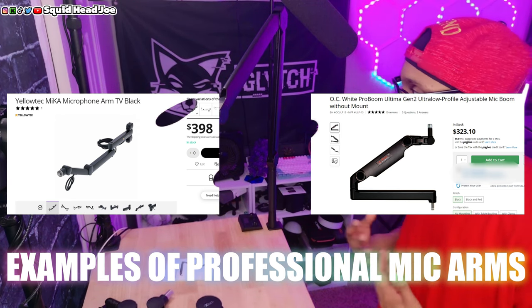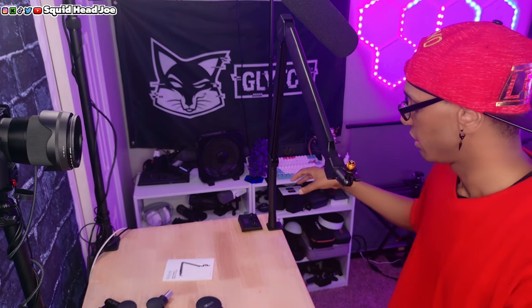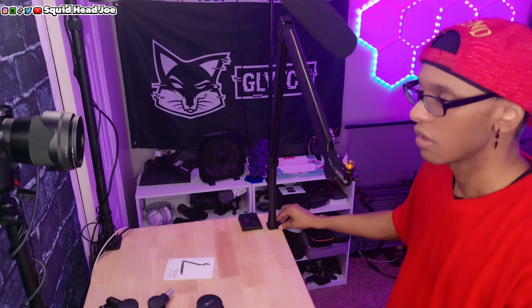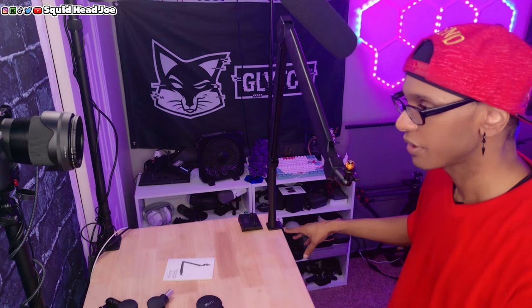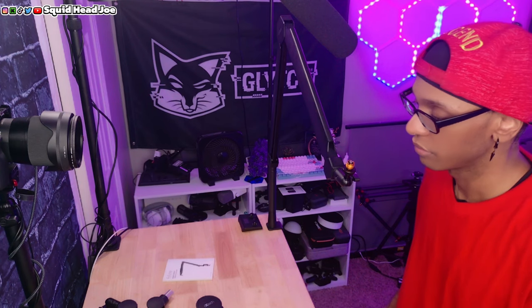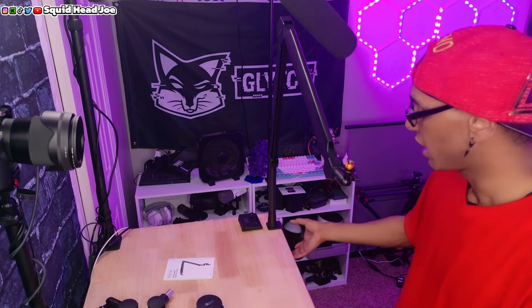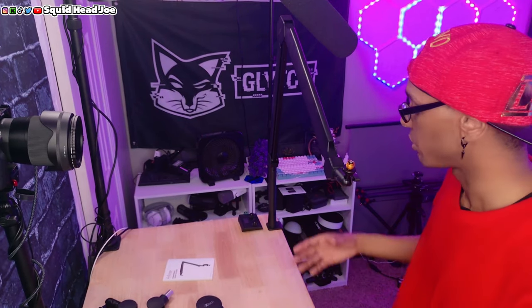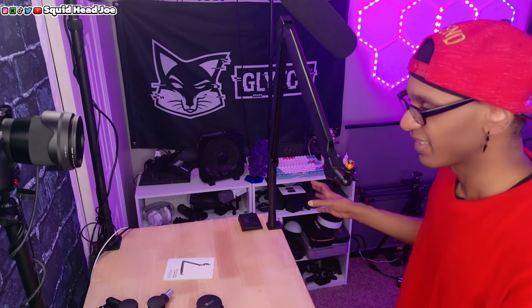It's just for somebody like me doing content creation, streaming, who needs a microphone close — why does it need to cost so much? It doesn't have a headset hanger or a cup holder like the Joeby one at least did. The Joeby clamp is full metal and really robust, whereas the clamp on the Fine Fine one is super long and has a big gap, so a thick desk won't be a problem.